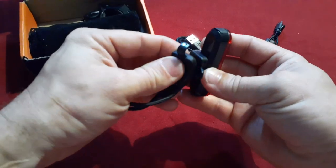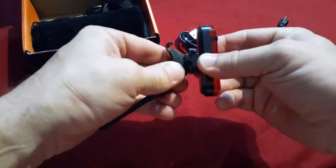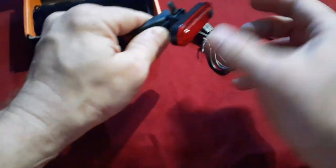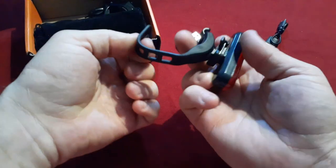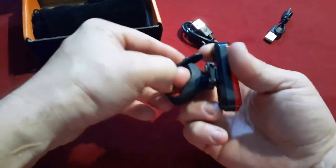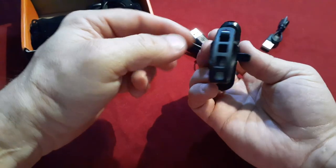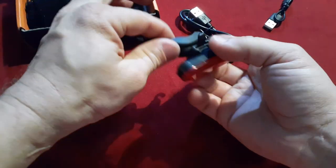Just pull this and it will adjust and come off. It adjusts up and down because this is set so that it runs sideways. This goes around the seat post or just a rear post of your choosing. You can use each of these notches to make it looser or tighter, depending.